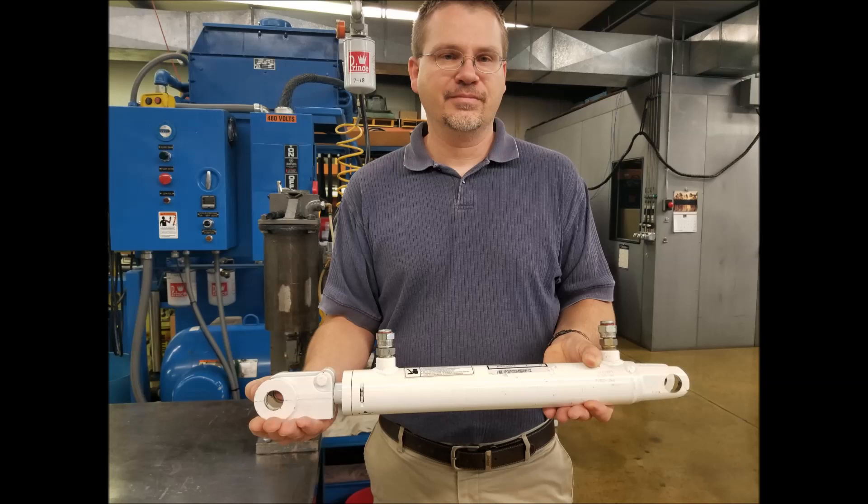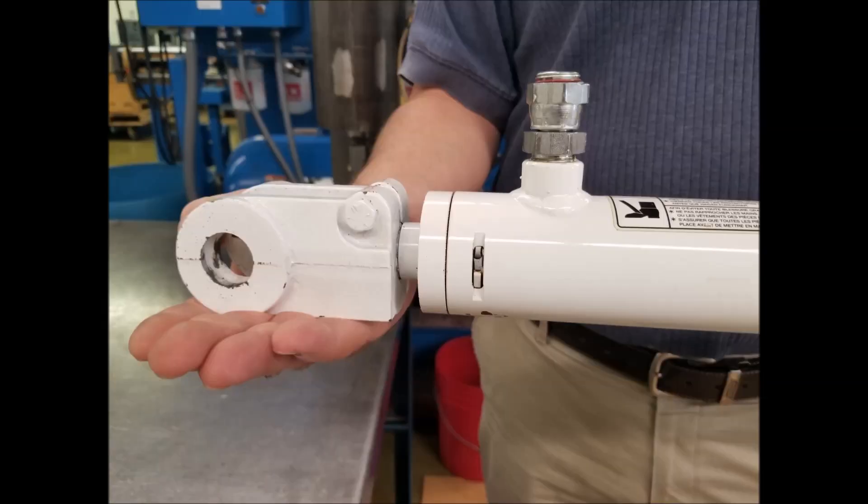Hydraulic cylinders using a square wire to hold the gland in place require some know-how to take apart and reassemble. This video will give you step-by-step procedures.